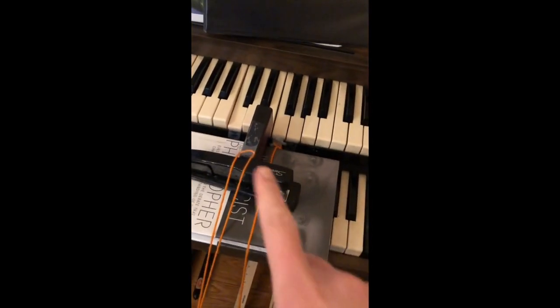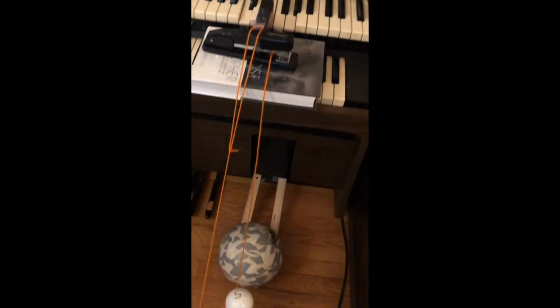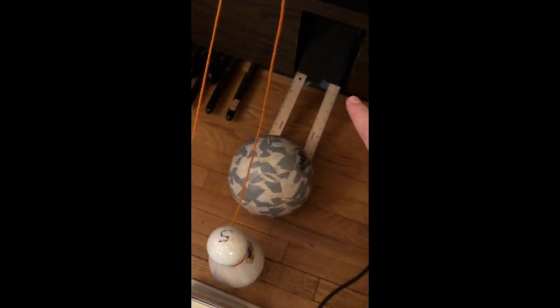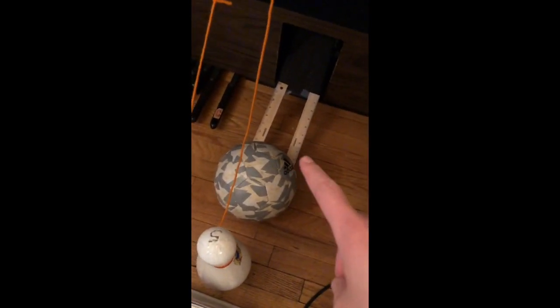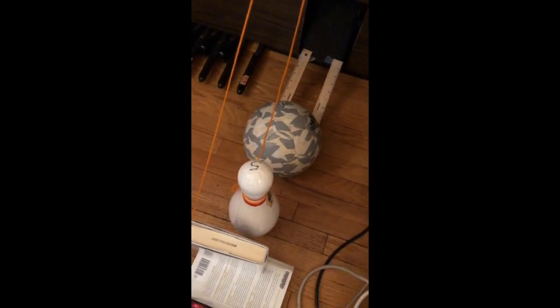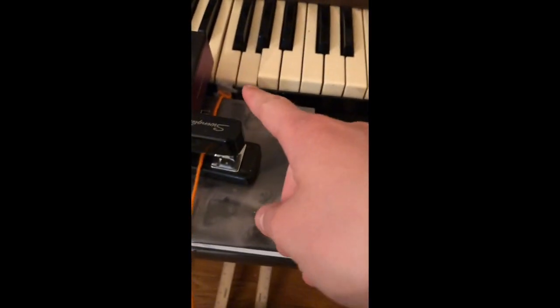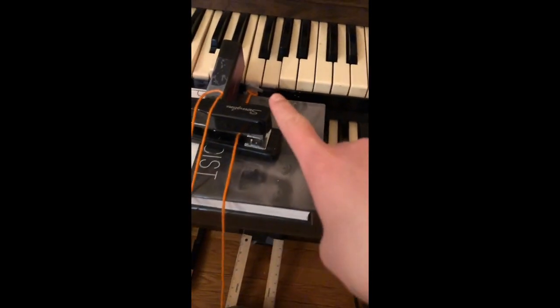Hello, so for my project, first I have tape holding down the keys that I want to stay playing the entire time. Step one is to have the soccer ball roll down this ramp I made with rollers. Step two, the soccer ball hits the bowling pin and knocks it down. Step three, the string attached to the bowling pin and attached to the key pulls it up so that you don't hear that key anymore.